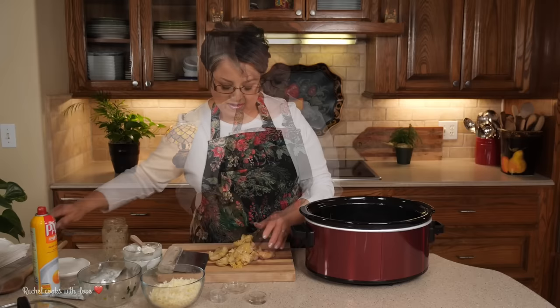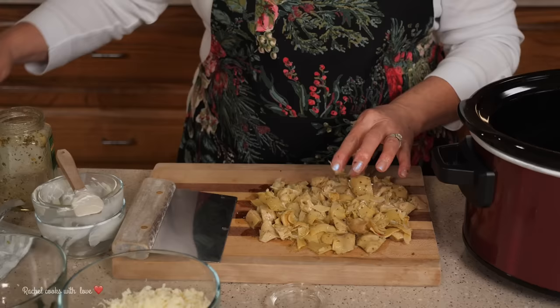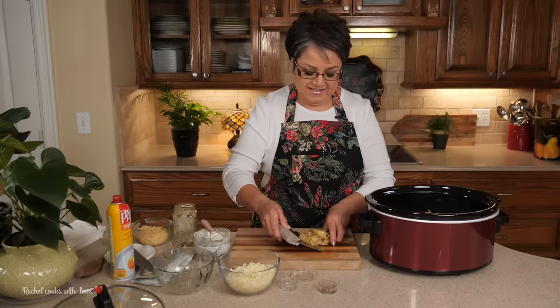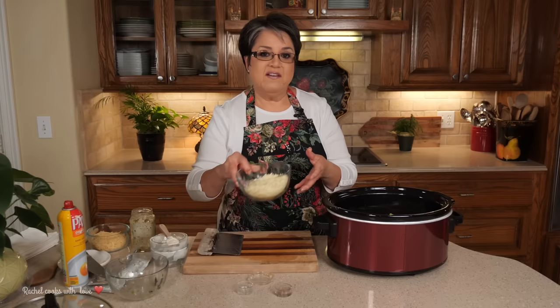Now I'm going to dump in my marinated artichoke hearts. I drained this jar really well. This is a 12-ounce jar — you can use any brand, from a jar or from a can, whatever works for you. I'm going to dump it on my cutting board because I'm going to give it a light chop. You don't want real clunky pieces. Then I'm going to pick it up with my scraper and dump it in.